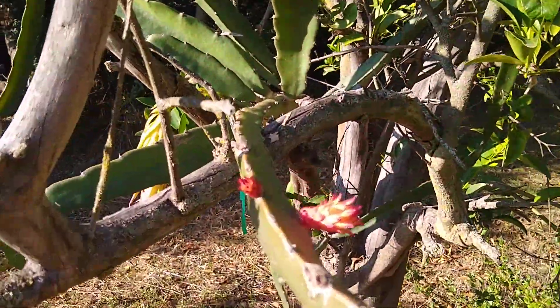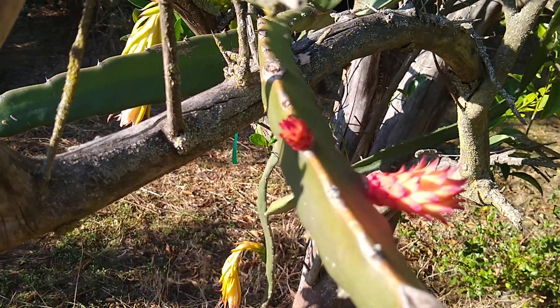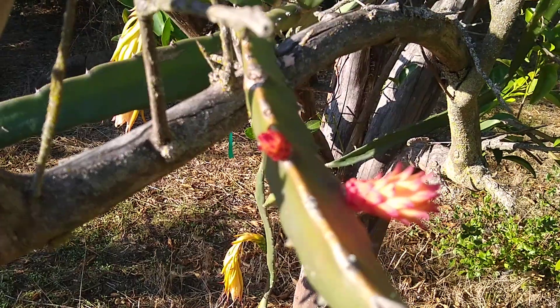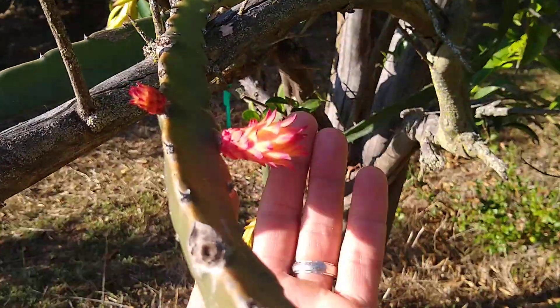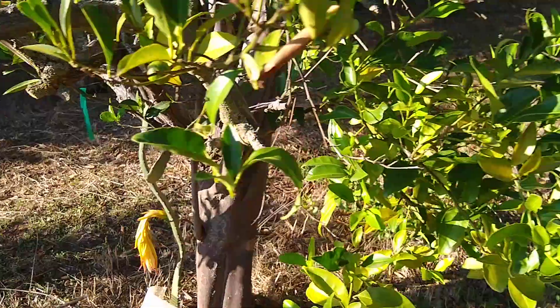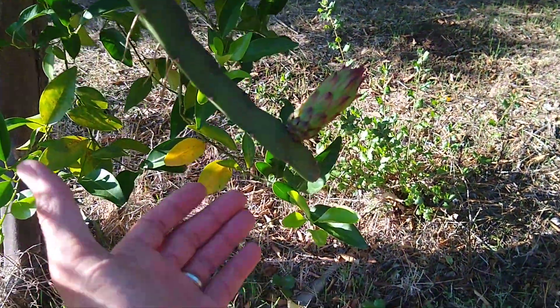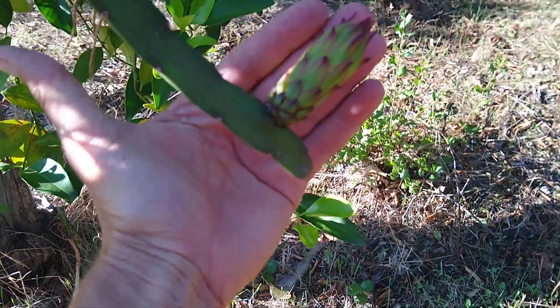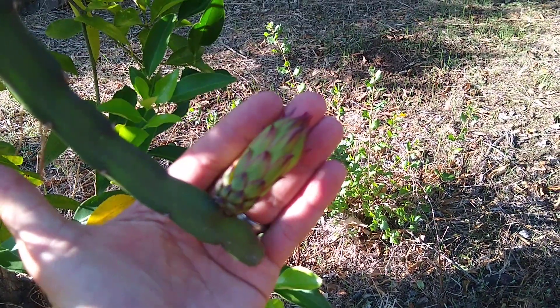Here's what a bud looks like from the very early days of when it's showing up — it's just a little reddish thing like that. And then it starts to extend like this one, but it's still red. And then over here, here's an older one that has turned kind of red and green and gotten longer.